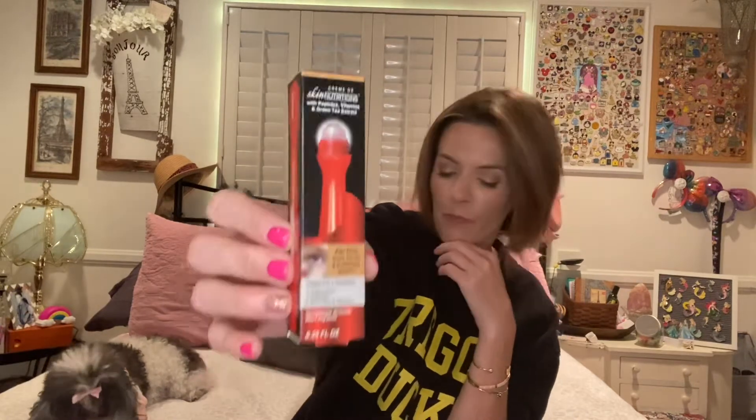I'm also going to be using some eye creams and an eye serum. I picked up the Skin Nutrition's eye serum with peptides, vitamins, and green tea extract — it's an HD 5 dark circles and puffiness serum, an instant 3-in-1 treatment for dark circles, puffiness, fine lines, and wrinkles. I went ahead and grabbed one of these to use as a serum under the eyes, and I'm excited about the rollerball applicator.